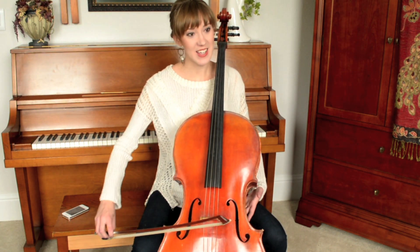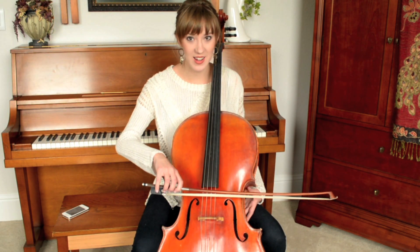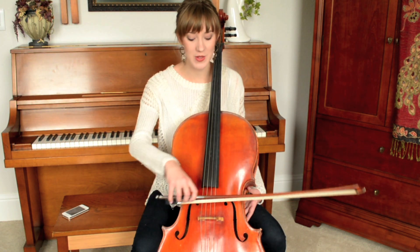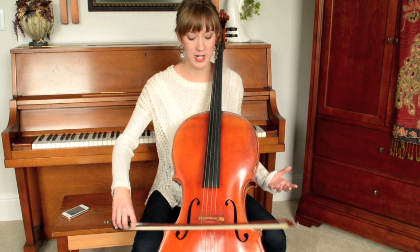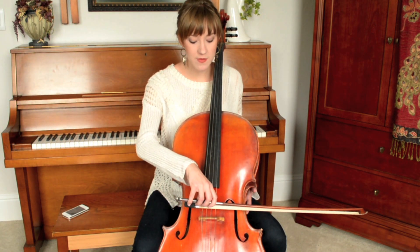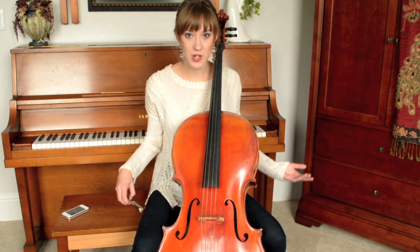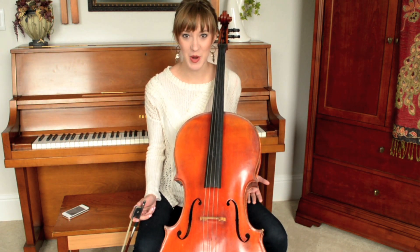With speed, we don't want to be flailing, but students sometimes go so slowly that the bow kind of crunches. We want enough movement with the right amount of pressure. Whenever we get close to the bridge, we need a little more pressure — close to the bridge without enough pressure gives a horrible sound. Those are the things to experiment with and practice on your own.